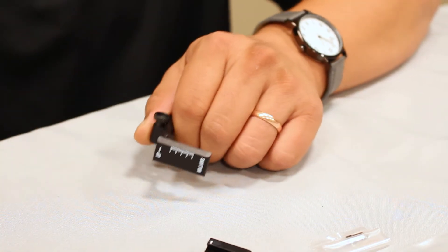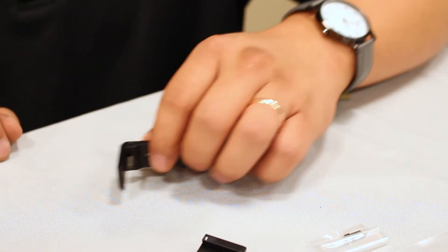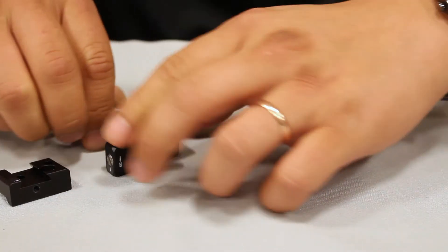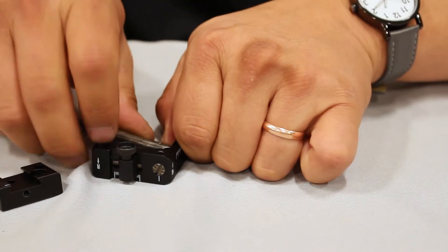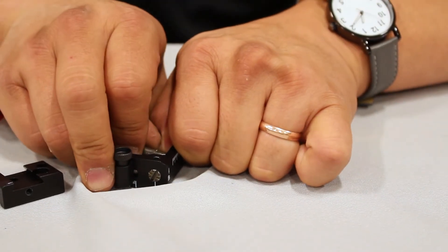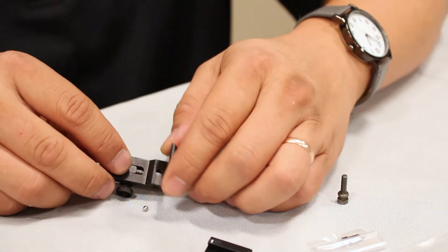To remove the elevation adjustment screw, begin by removing the elevation locking screw. Keep the sight face down as though the muzzle of the gun was stuck in the ground. Push the screw up from the bottom until it pops free of the housing. Tilt the sight until the ball bearing and click spring fall out.